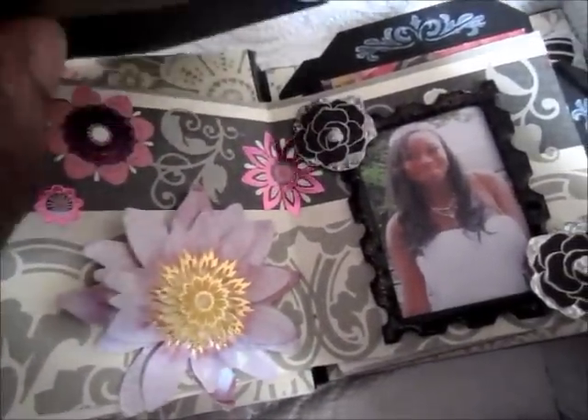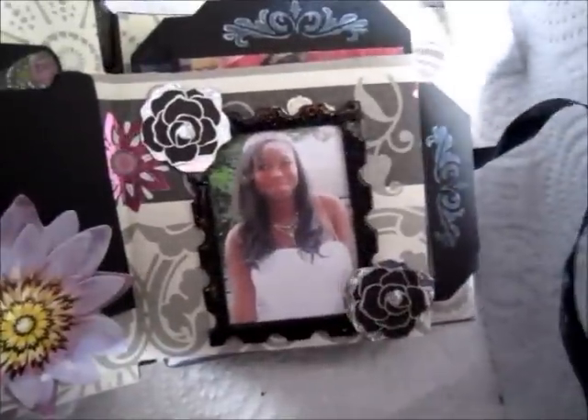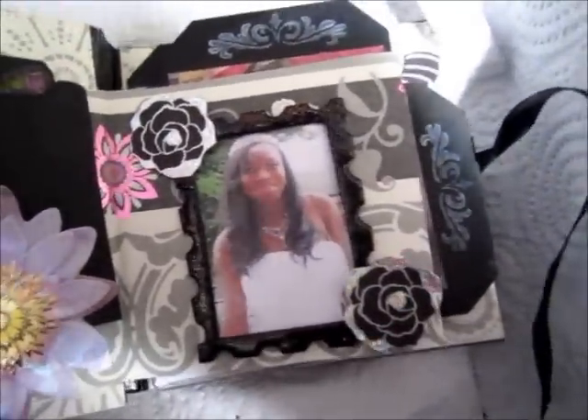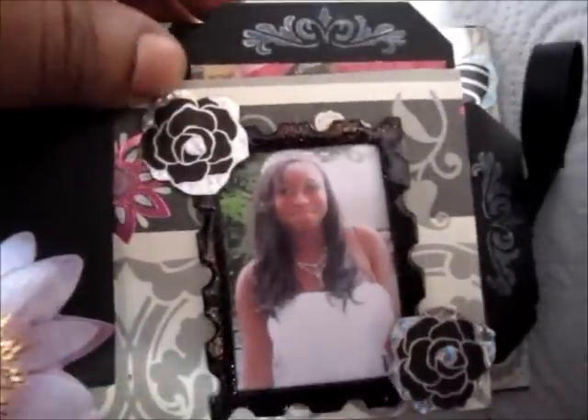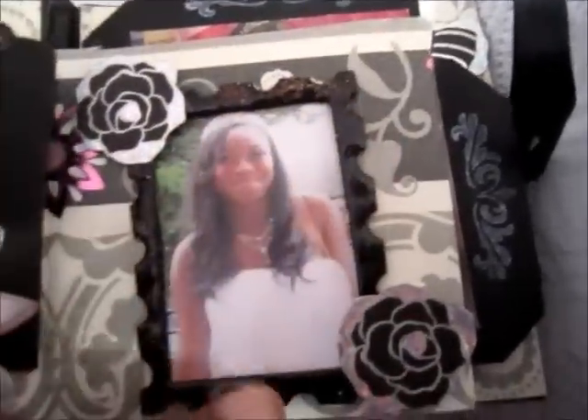I love, love this paper! I actually used two sheets of it but just one sheet in here. That's her, and I just put some stickers on there and I embossed this frame. And just did some stamping on each of the front of the tags.